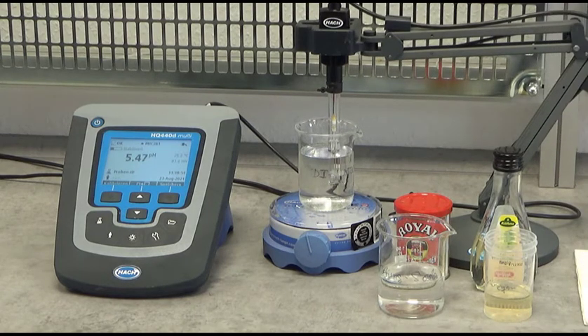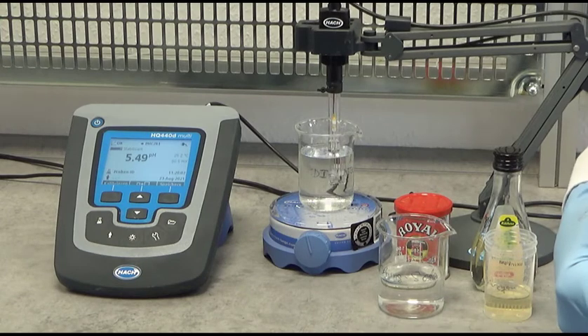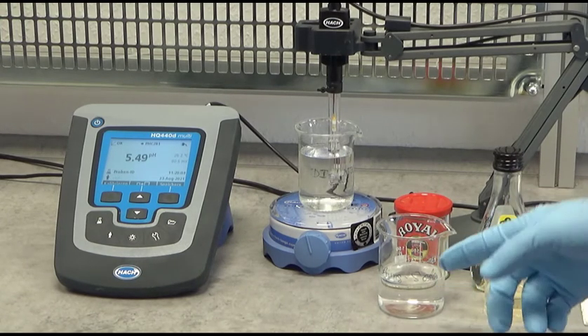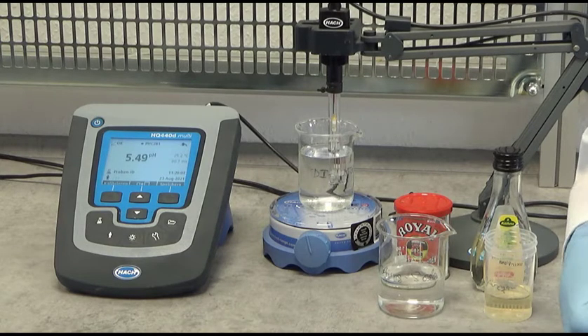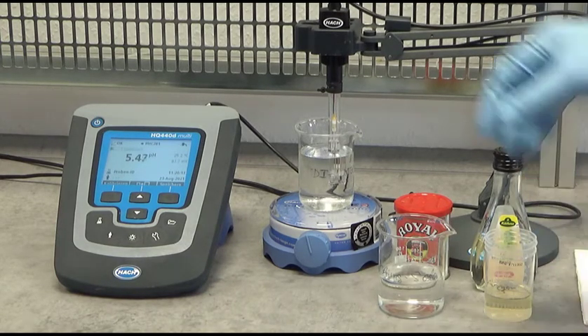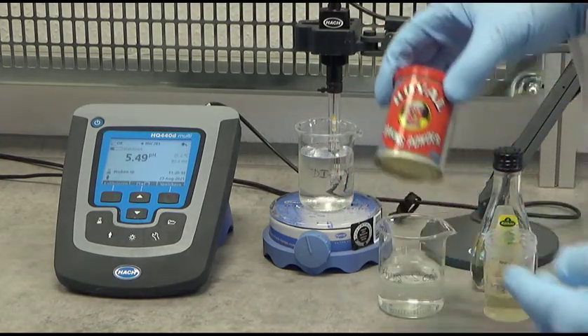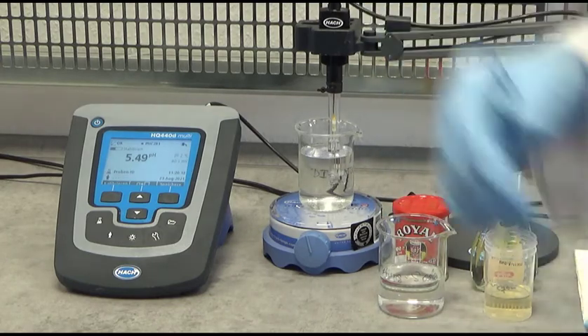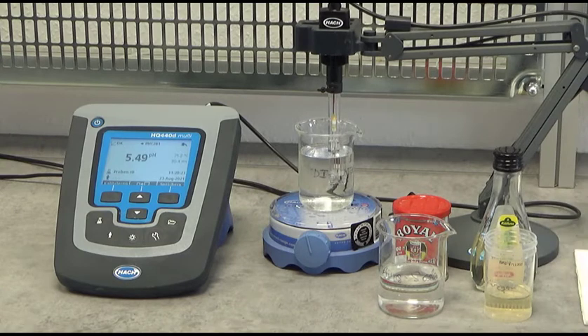For this demonstration, I prepared two beakers with a water sample. Beaker number one contains only deionized water, and beaker number two contains deionized water with a little bit of baking soda dissolved in it. Baking soda, chemically speaking, is sodium bicarbonate. So we have some bicarbonate in the water that contributes to the alkalinity of the water sample.